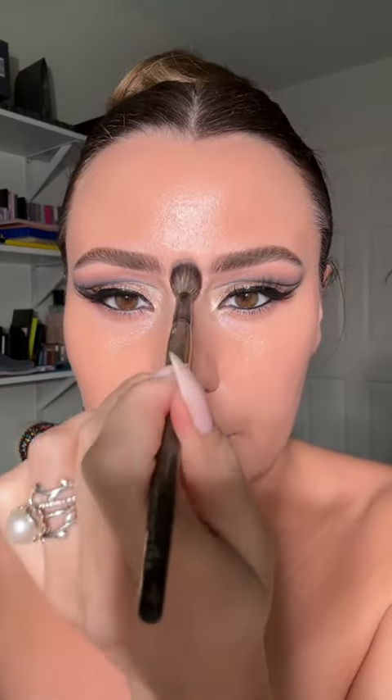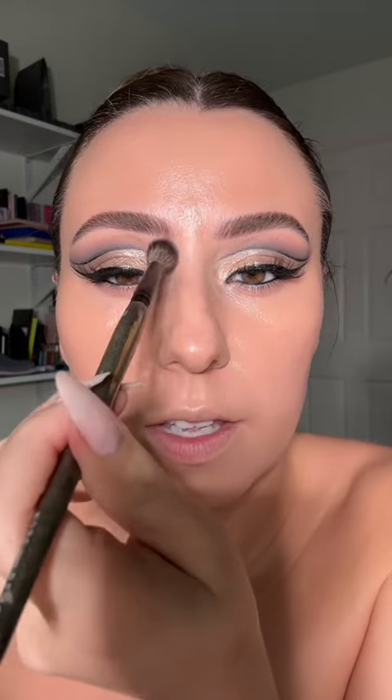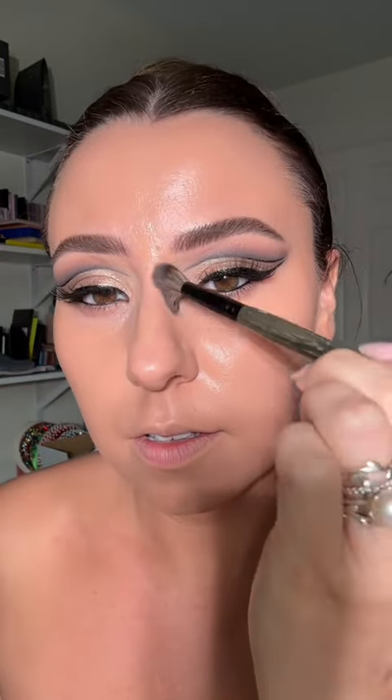Take the tiniest amount of foundation — almost non-existent on the brush. I'm going to tap it through here, because I don't want to move anything but I do want to mesh and melt this base. Then with whatever's left, I'm just going to lightly take it across here to even melt it further.